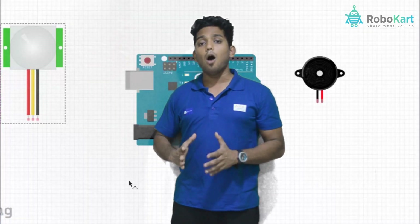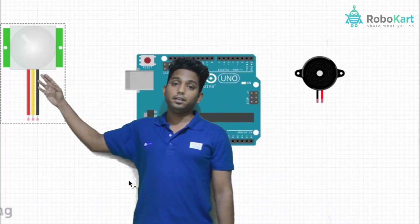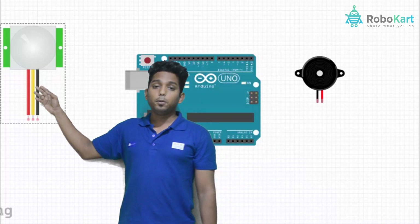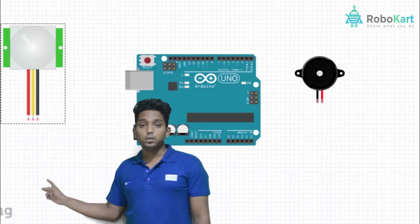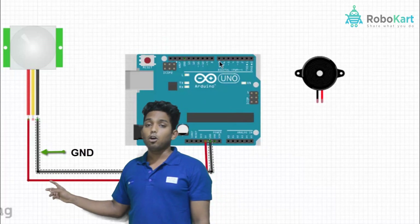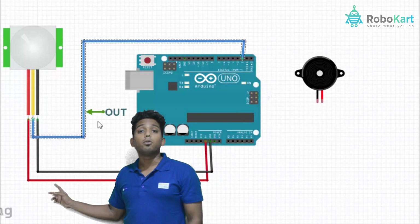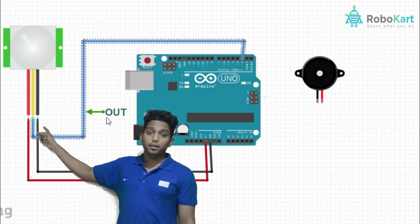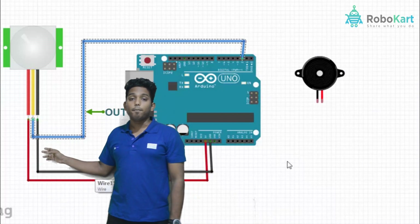Now we will see how to connect these components to the Arduino. The PIR sensor has three pins: VCC, output pin, and ground pin. The VCC pin is connected to the 5V of the Arduino, the ground pin is connected to the ground of the Arduino, and the data pin is connected to digital pin number 2 of the Arduino.